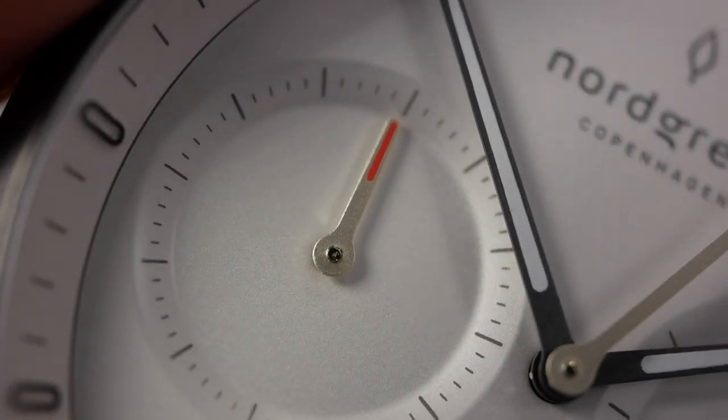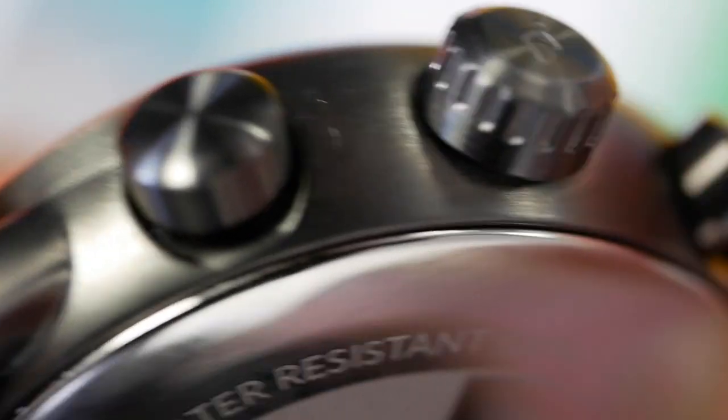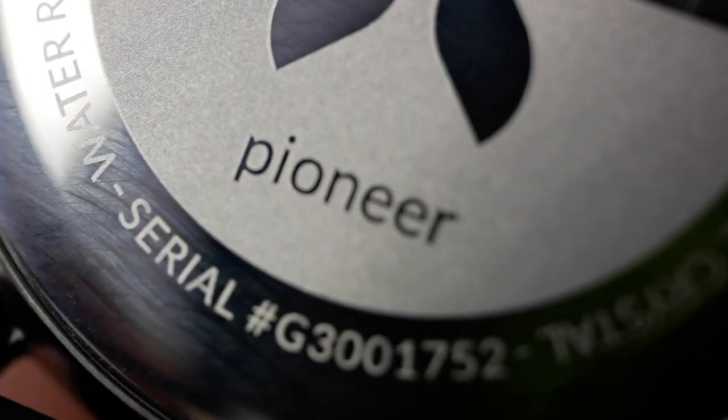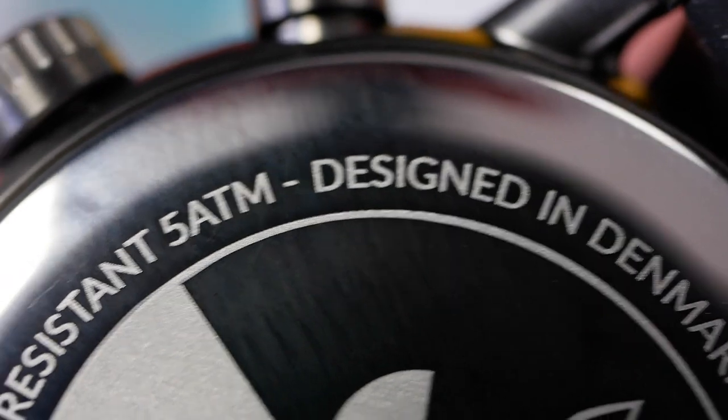Here you can see the minute hand for the chronograph. Moving on to the case: the gunmetal finish is completely brushed with a simple channel to separate the bezel, which looks good. Here's one of the lugs — quite slim and slender. Flipping to the pushers: quite simple and easy to push. Moving on to the crown: the logo on the push-pull crown and the grip are very easy to use, with a little space underneath to get your nail under to pull it out. The case back is quite simple — nothing too exciting, does the job, light laser-engraved details, and it's a polished steel case back.